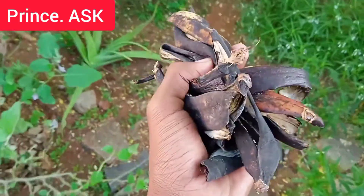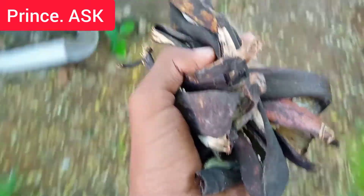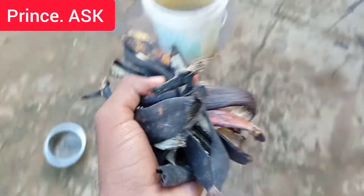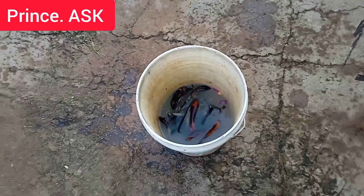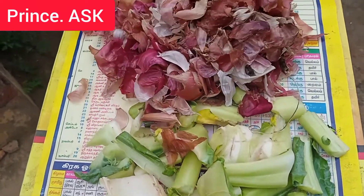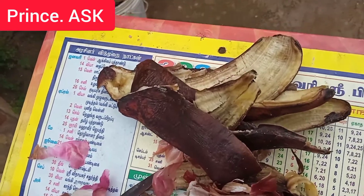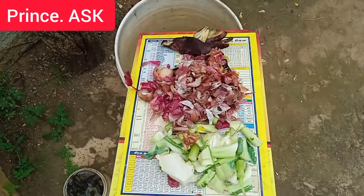Now we will start. I have a banana peel. It is a big mistake — it is a bad mistake — to throw it away at the plant.